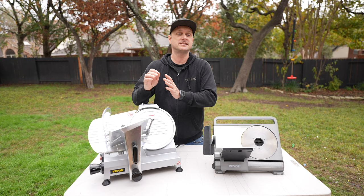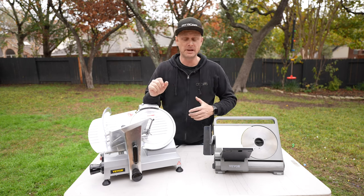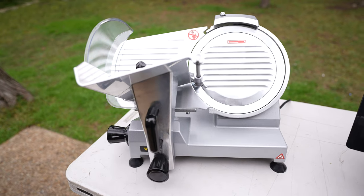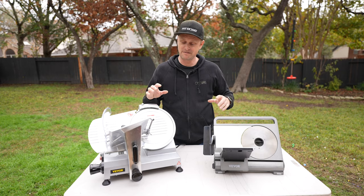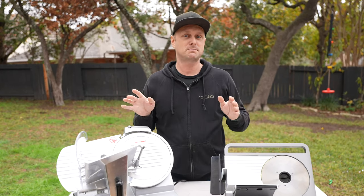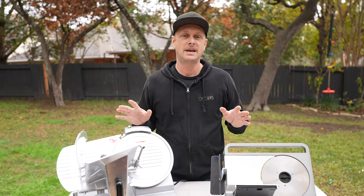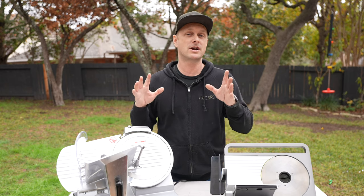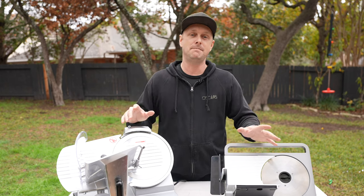Today, we are going to try something that is brand new to me — their commercial line, the 10-inch meat slicer. Even though they're somewhat similar in that they're both meat slicers, that's pretty much where they split up, and the features are going to be dependent on what you're actually looking for in a meat slicer.